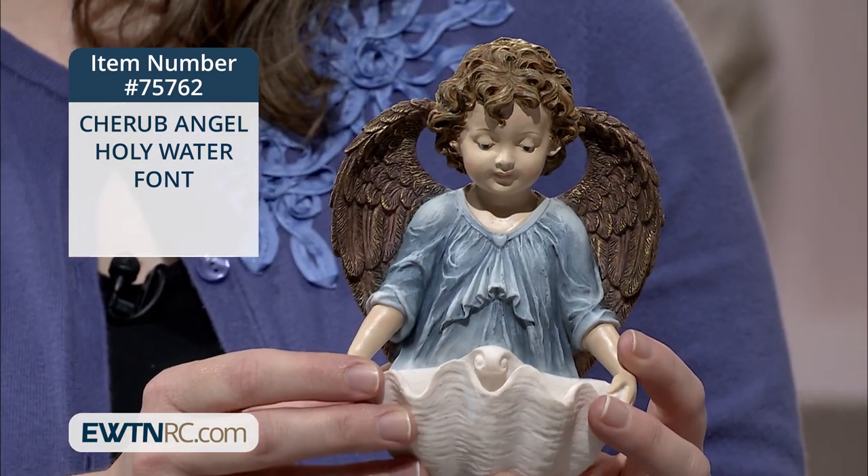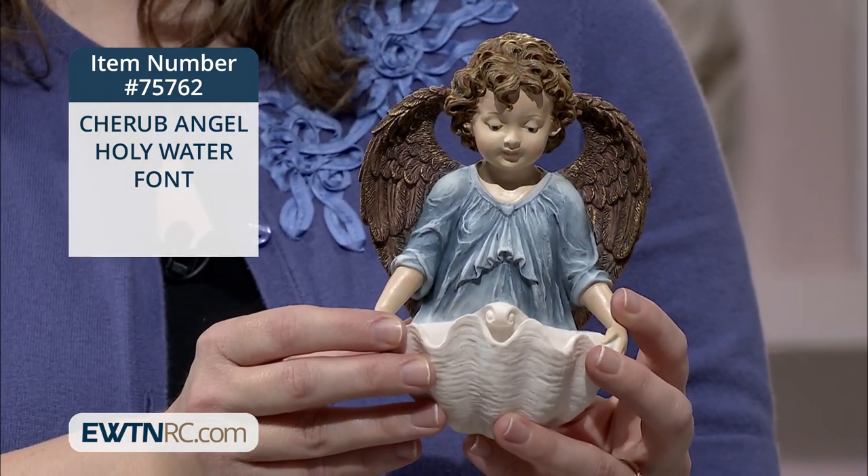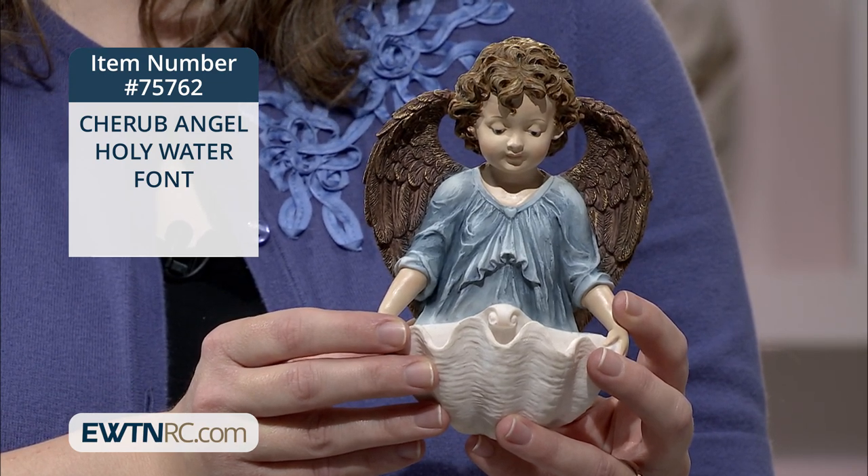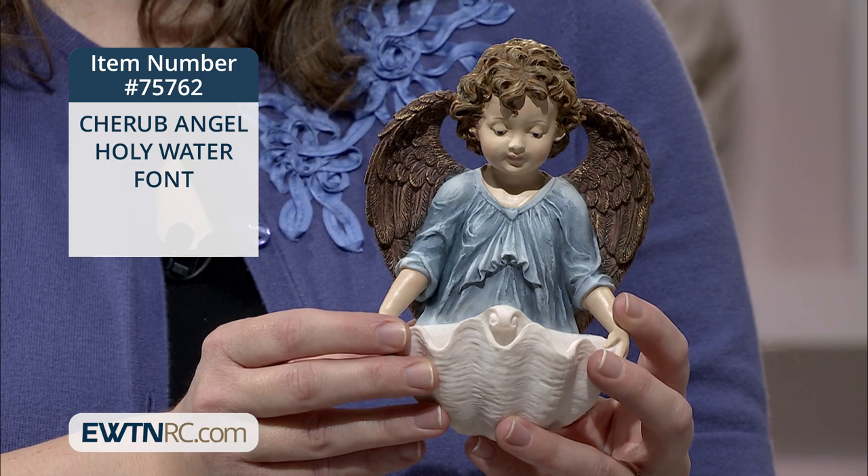The scallop shell is often used as a symbol of baptism, so when you bless yourself as you come and go from your home, you can remember your own baptism. The font measures 6 inches high.